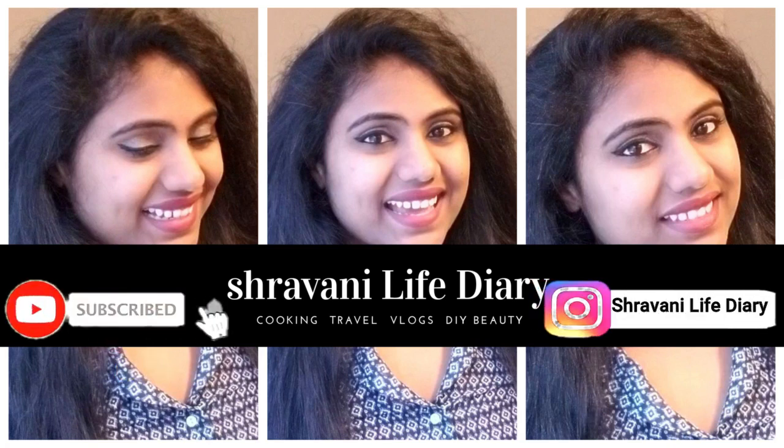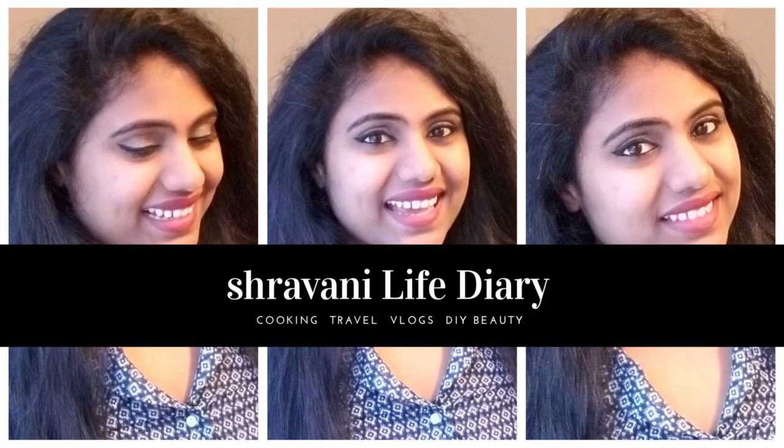If you want to see my videos, click the subscribe button and click the bell icon. If you want to follow me on Instagram, please follow me. Hello everyone, Namaste. Welcome back to my channel. Shavn here.